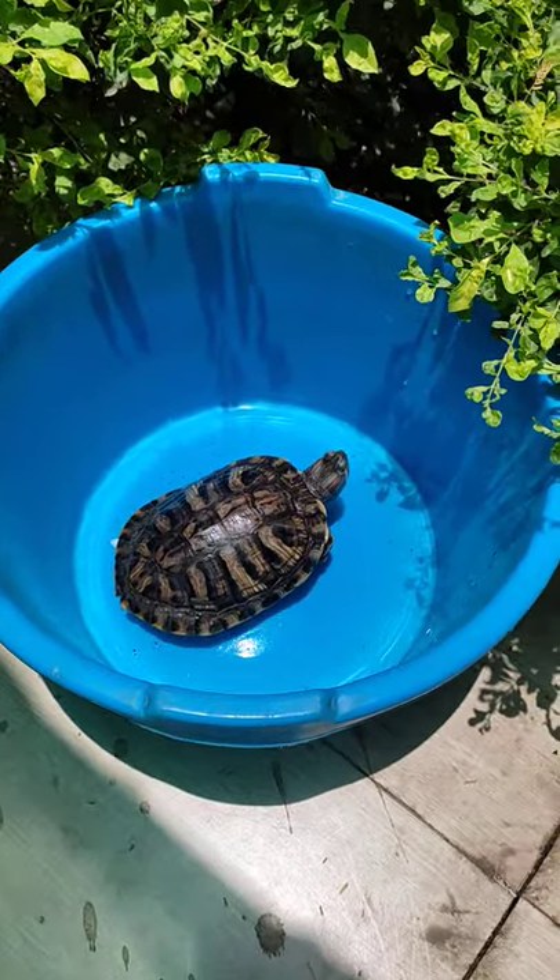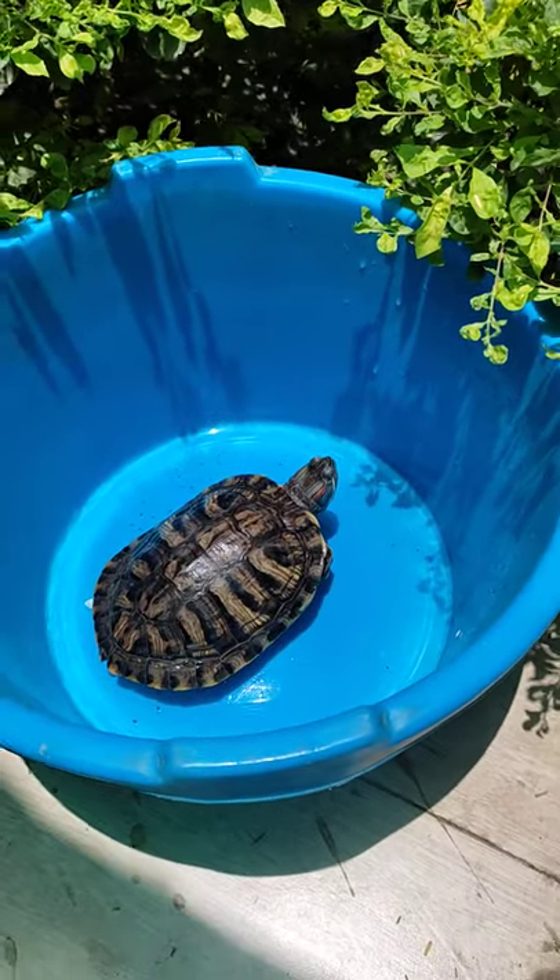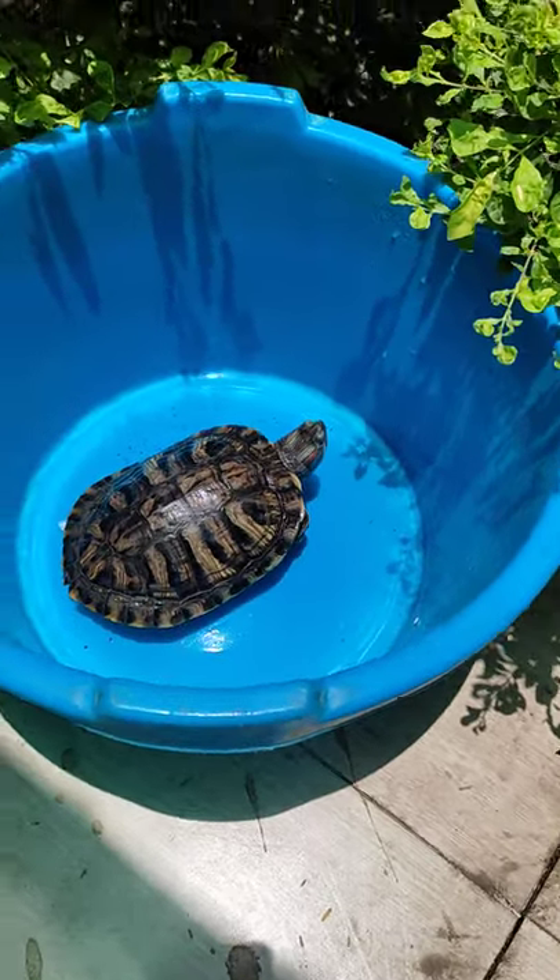Hello friends, welcome to my channel. Today I want to show you all my turtle. This is my turtle, a red-eared slider. This is 3 years old. This is very good growth.